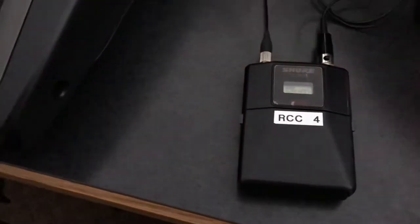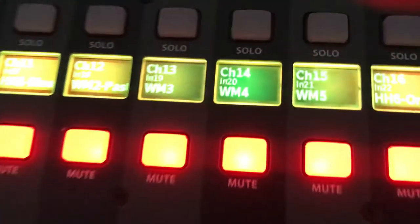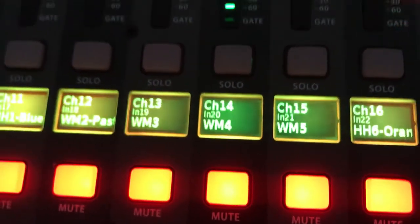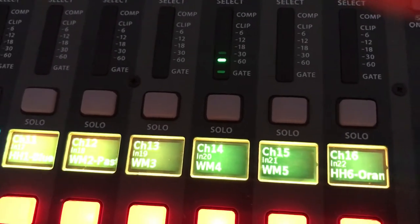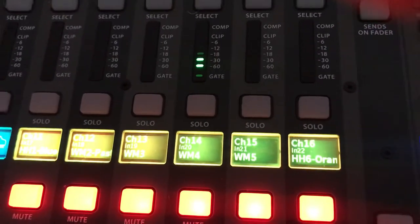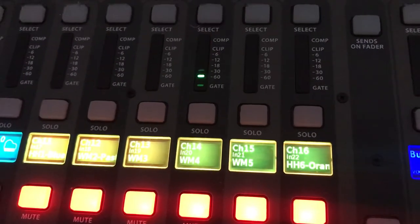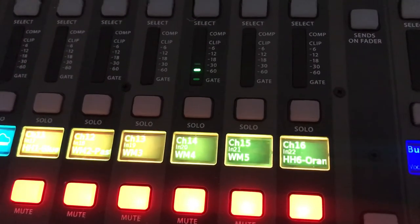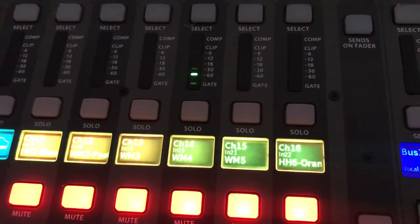Now the microphone is plugged in, we can test how the microphone is picking up. Let's go over here to the board — we're doing channel 4, so let's go to WM4, wireless microphone 4. I'm speaking into it and I'm getting good level on it. The speaker will probably have it down on their chest, about where they'll be speaking, which is pretty good — it's getting a solid green, a little bit into orange in the more intense moments, which is fine.